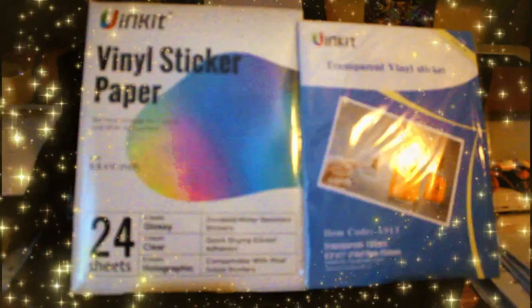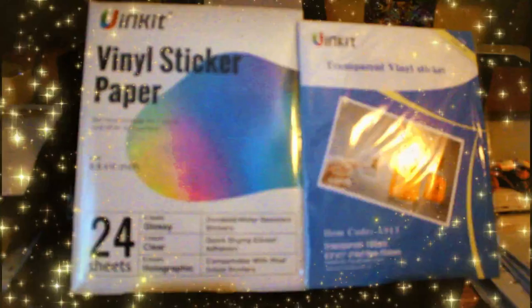We are going to print stickers on my Epson Workforce and we're going to see how that works, so I hope you enjoy this. I've loaded the paper — there's three: I have a glossy one, a clear one, and a holographic one. I think that holographic is going to be outstanding. Let's go ahead and print and see what comes out, and then hopefully cut it on the Cricut.